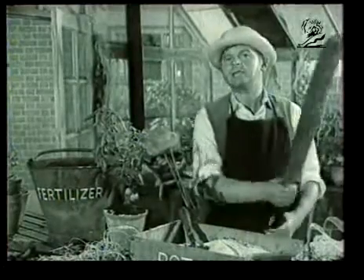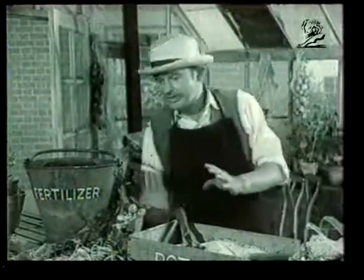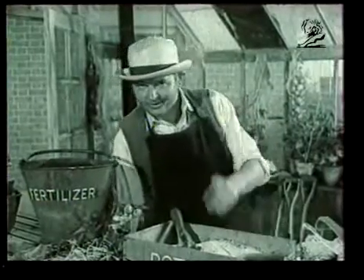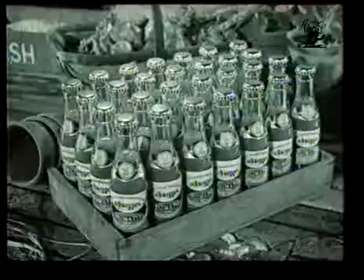But there's always one sure way of killing the tomato bloik. However, unfortunately, that doesn't do the tomatoes no good. But not to worry, because you can always have a bottle of Schweppes tomato juice. And I reckon you'd have been better off if you'd have done that in the first place.